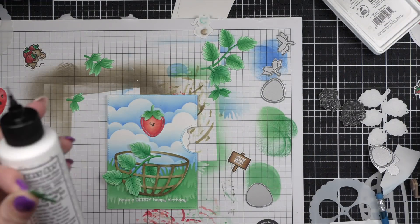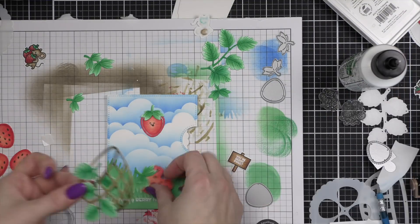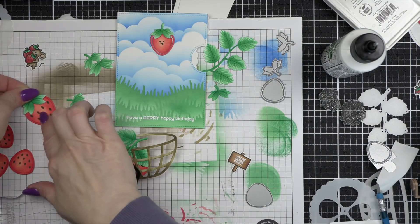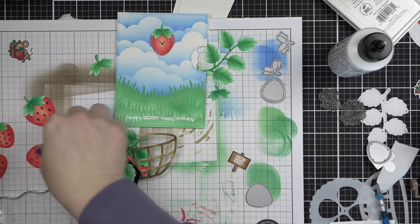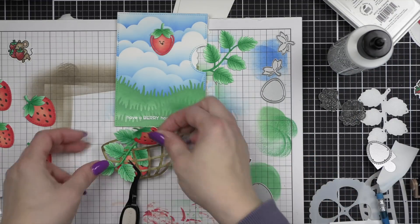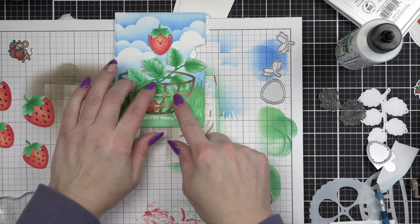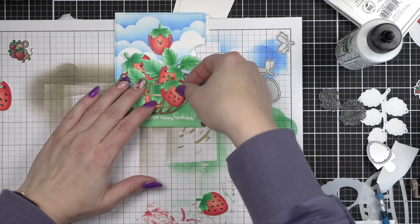Let's go ahead and assemble our fruit basket. I know I've sped the video up, but I kind of went slow and careful. I tried not to add too much glue, and then I would use my reverse tweezers to clamp and hold it in place as needed. I want to leave some of the leaves free so that I can tuck additional things underneath. I want to layer the strawberries, layer additional greenery — I want this fruit basket to be really full. I will apply a little bit of liquid glue here and there, but I do try to keep it to a minimum.